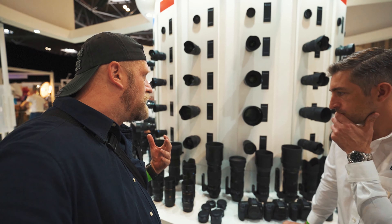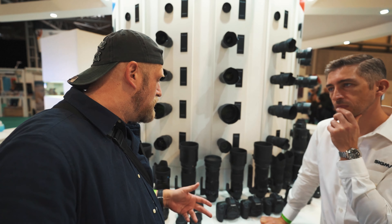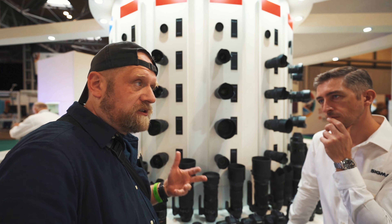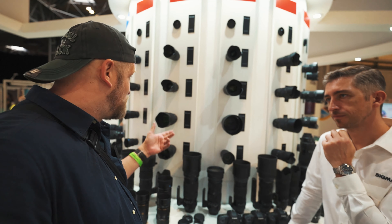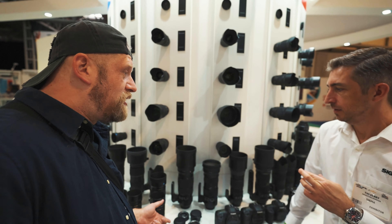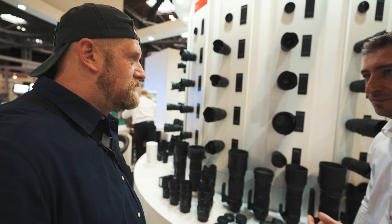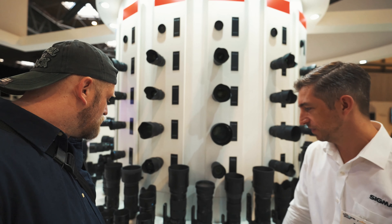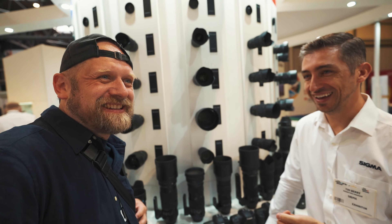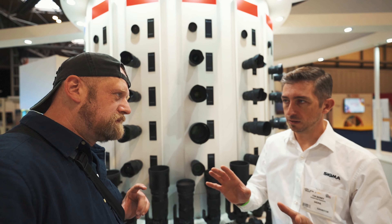My knowledge of Sigma lenses, apart from the 50mm Nikon I've been using for years, is the DGDN lenses for L-mount. You don't realise how big the catalogue actually is — and this isn't all of the lenses either, there are loads in the range. In E-mount and L-mount I think we're on 27 lenses at the moment, and in Canon and Nikon DSLR we must be in the 60 range.